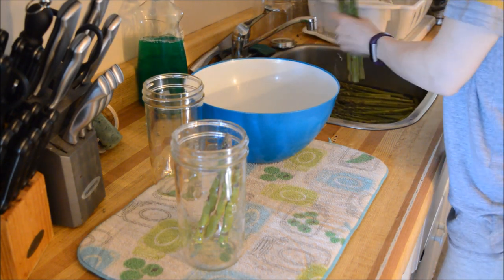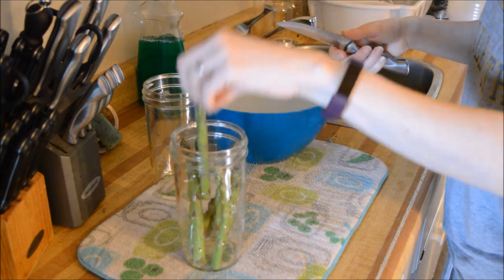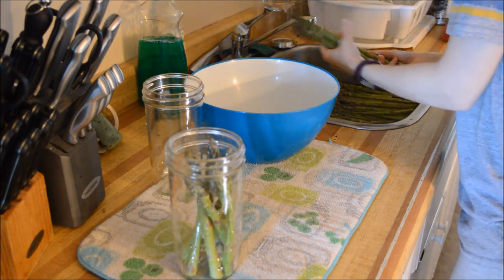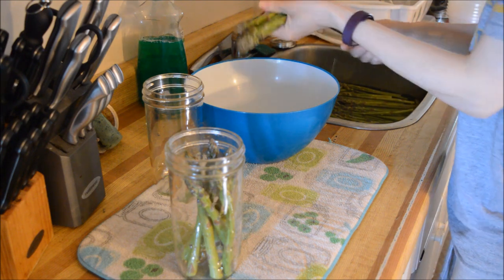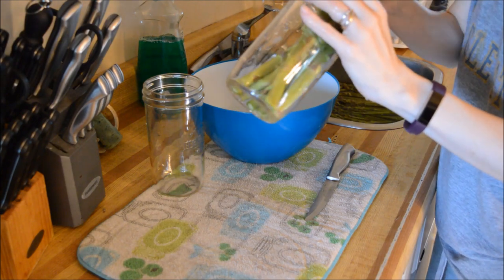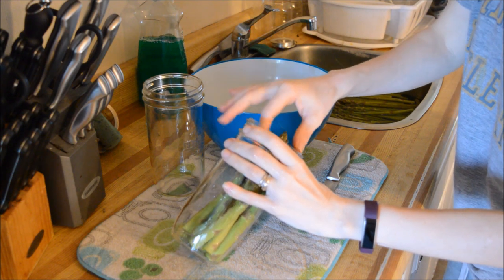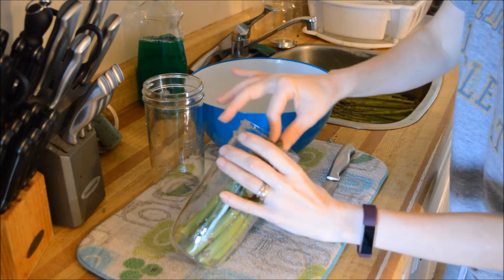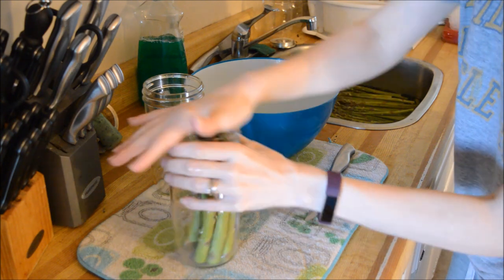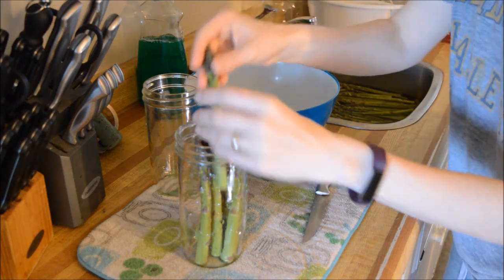So I'm raw packing mine. I have them just soaking in some cold water and I already have my water boiled and ready to go. Honestly, this is the first time I've ever canned asparagus — normally I freeze it. But I am trying to can up as much as I can instead of freezing everything.